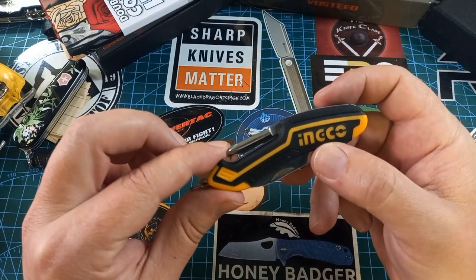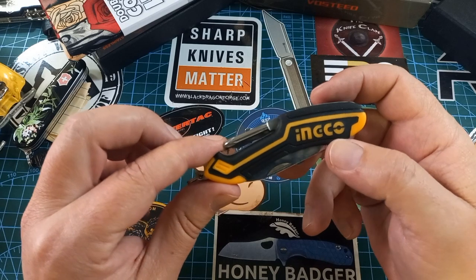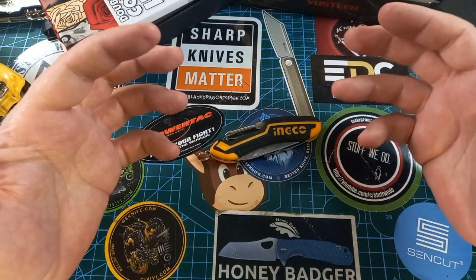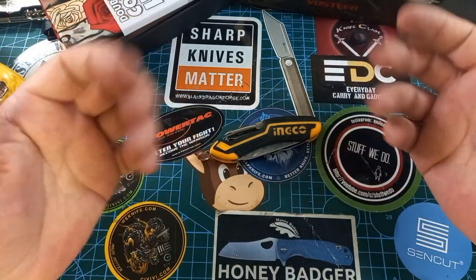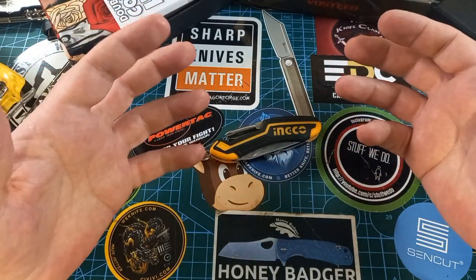It's an Inco — so when you search for this online it comes up as a Chinese brand, but as far as I know from what I've seen on reviews, it's good quality for a super budget price.